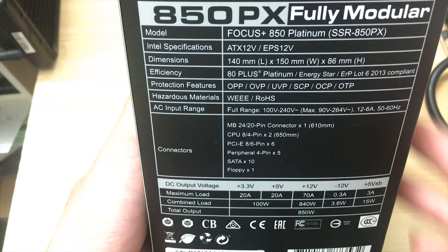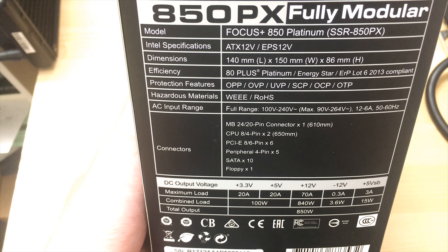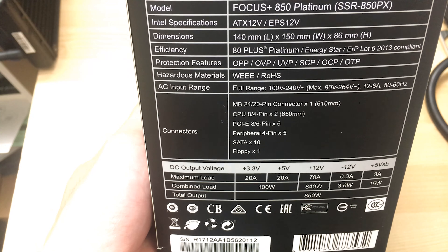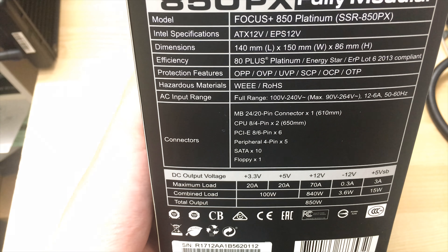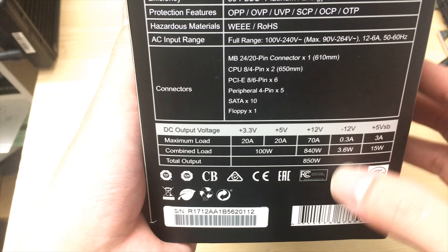It's shorter than my old one at just 140 millimeters in length, so it should be much easier to install inside my cramped MATX Phanteks Evolve case. You can see all the protection features that you'd want from a power supply listed here, along with the connector specifications.